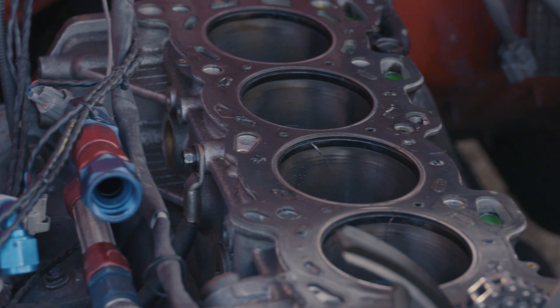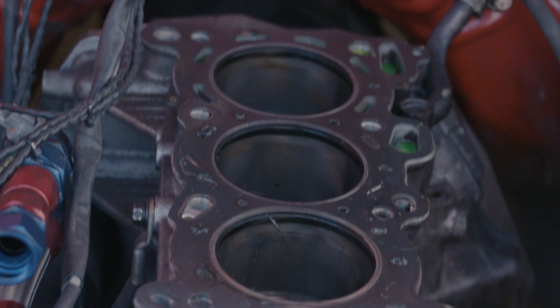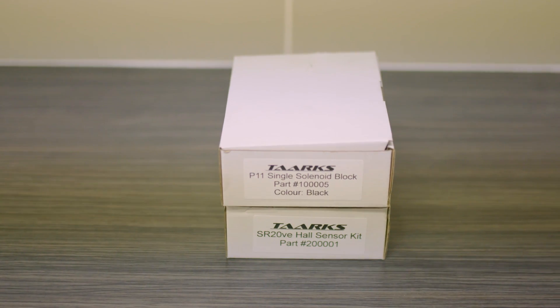This is a Croydon-built 2.2. After we pulled the head off it was a max alert with no scratching the bores — everything is great after five years, which I couldn't believe. The bottom end is staying the same, it's perfect. New head, better car.